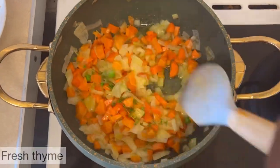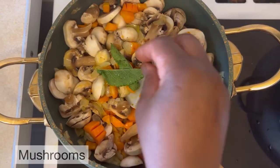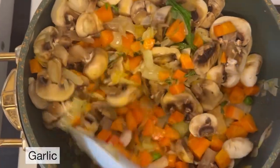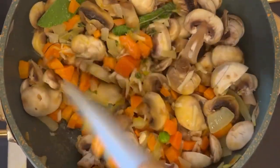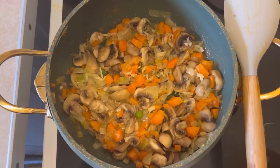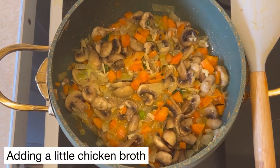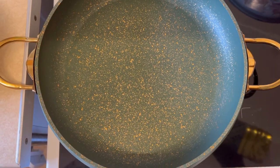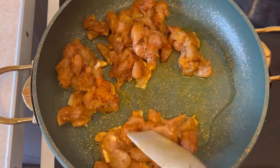I added some thyme, which will give a minty and lemony taste. Then I'll go ahead and add my mushroom and some mint. If you're using fresh mint, you're supposed to add it almost at the end of cooking because that's when you get the flavor you're looking for. But if you're using dry mint, you can add it in the middle or at the beginning for the flavor to release into your food. I added it a little bit early, but it's not going to cause any harm since I'm still going to be baking the pie.